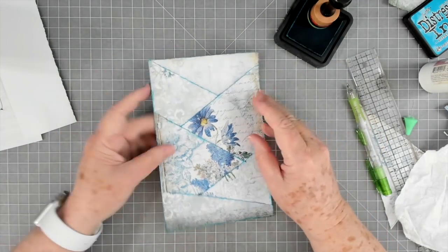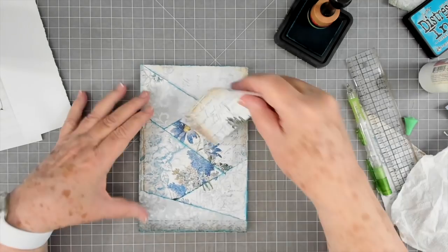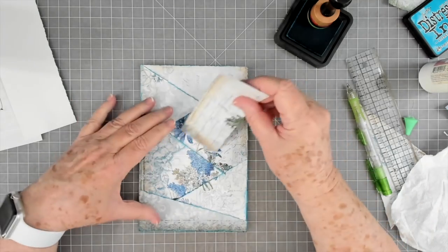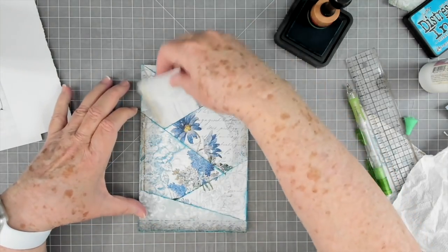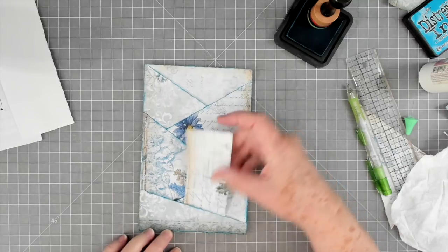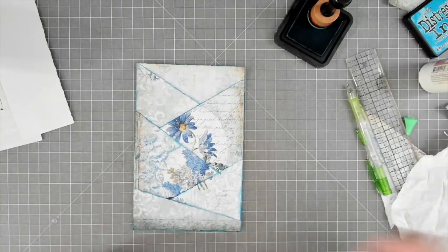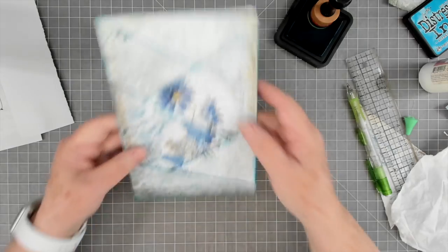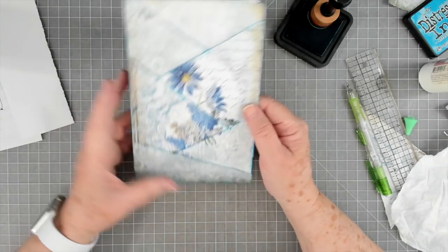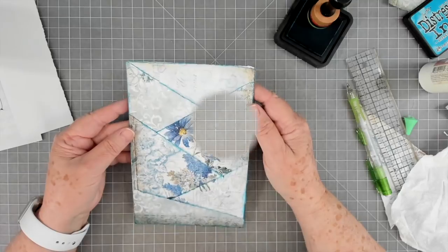So that is our page! Isn't that cute? I like that. I like how it looks — I like all the different pockets that you have. You've got a pocket here, pockets here, little pockets here, and then little tuck pockets here. And then you can make little tags and things to go on this — or little tags or big tags to go in this.